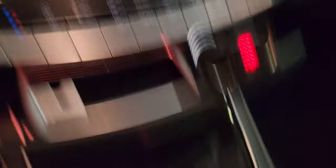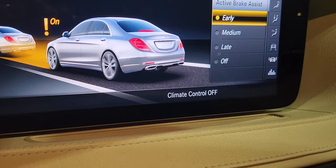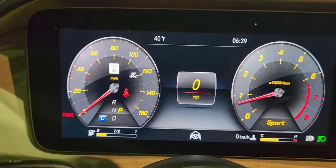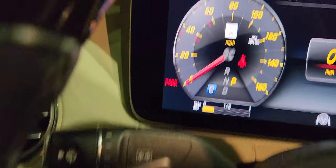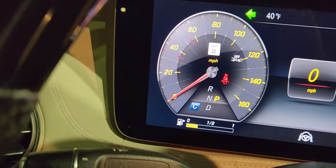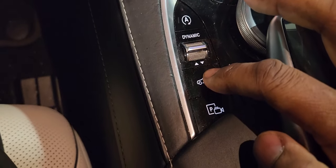Next, go into the vehicle system to turn off the brake assist. Press this button, go down to 'Assist,' hit it, go down to 'Active Brake Assist,' and turn it off. Come out of the menu. Now for the parking brake: the parking feature is on, so we need to turn it off. Pull it up — it disappears. You can also engage it by pushing it down, but for the towing procedure we pull it up toward us until it's gone.